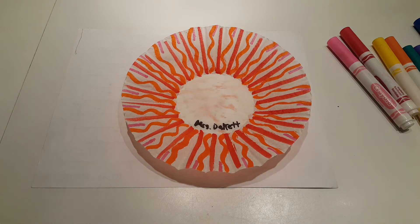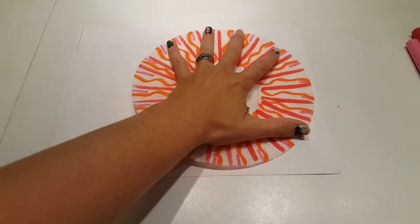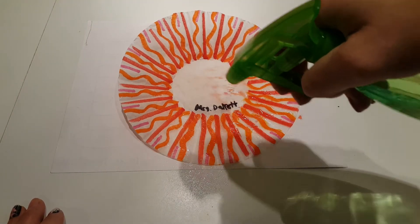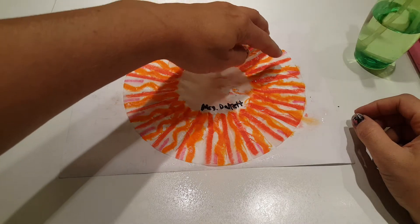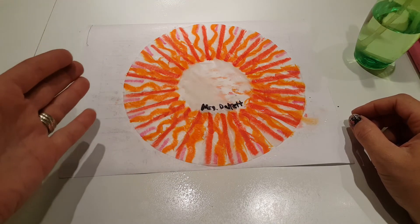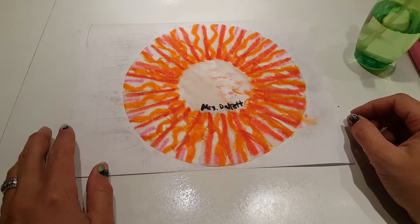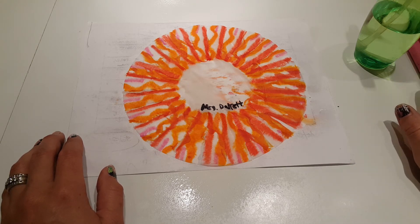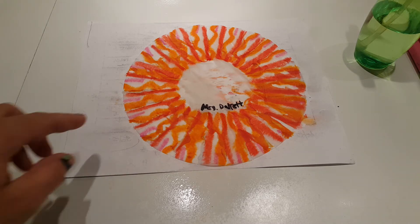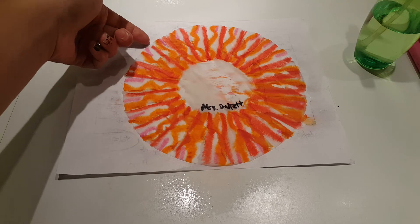I'm going to just use a spray bottle and spray water right onto my coffee filter. When you spray your water, you don't want to spray too much water, because then your colors are just going to kind of disappear and fade. Just a simple spray on your coffee filter, and leaving it alone is going to have your colors start blending together. You can start seeing the effect that the water has on those washable markers as it bleeds the colors together. Once you've sprayed your coffee filter with water, you don't want to add any more washable markers, because putting washable markers onto a wet coffee filter is going to ruin the markers. So we'll just want this to dry, and when it's dry, we will be able to display these.